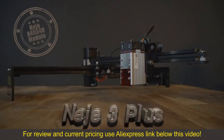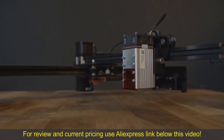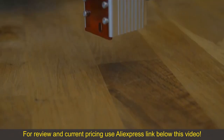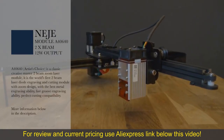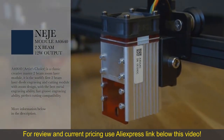Today I will test the Neige 3 Plus laser with the A40-640 laser module. The A40-640 is a 2-beam zoom laser module — the world's first dual beam laser diode engraving and cutting module with zoom design. This module should also be able to engrave metal, and we will try that in this video.